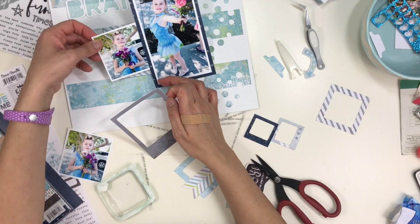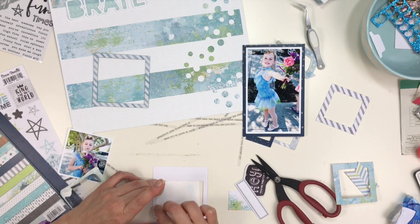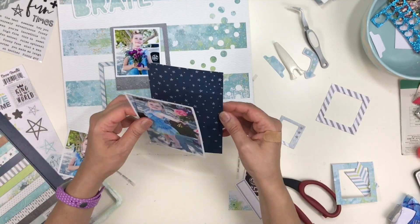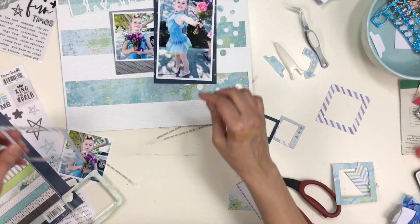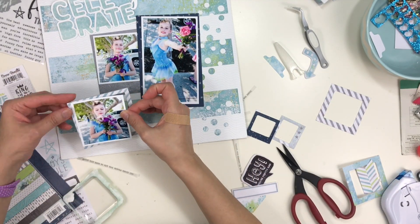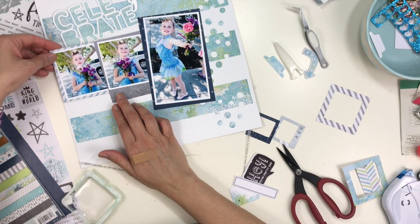I'm using chipboard and die cut frames for the other two photos, but I'm not going to put the photos inside the frames — they were printed just a bit too small to fit in those openings. So I put the photos on top of them and I'm skewing them a little bit. Having them a little wonky adds to the whimsy, and this layout already has strips across which look blocky, so I didn't want to add to that.